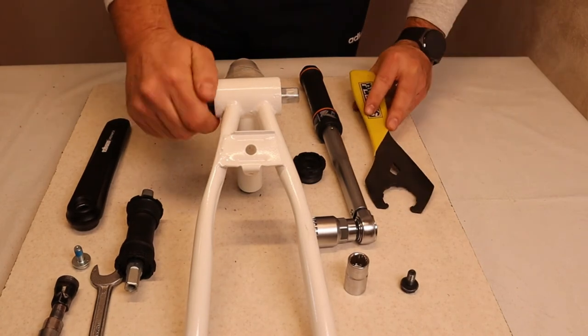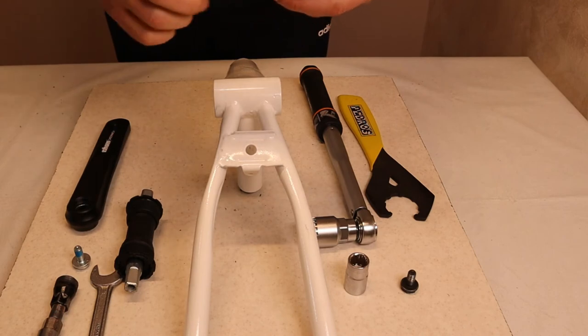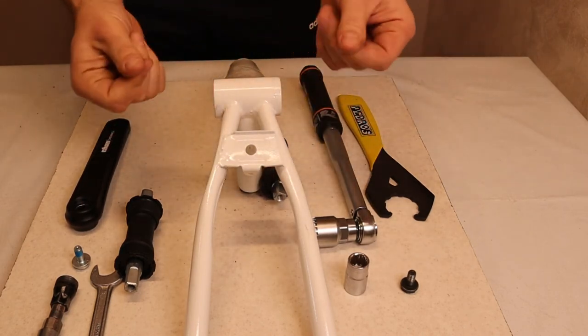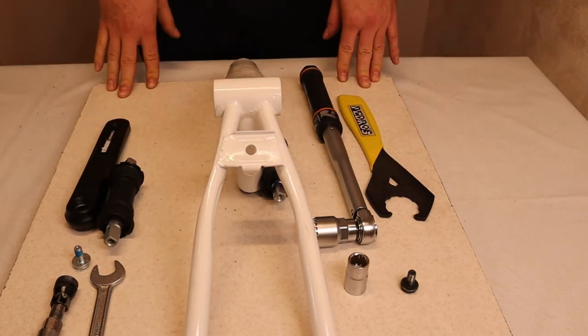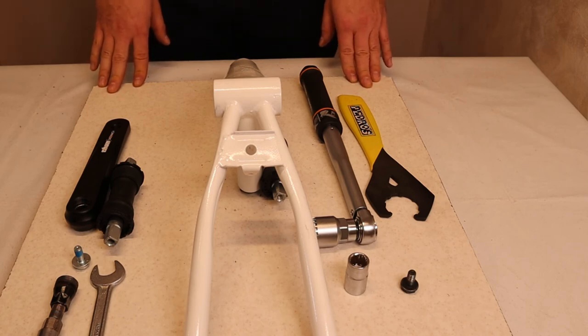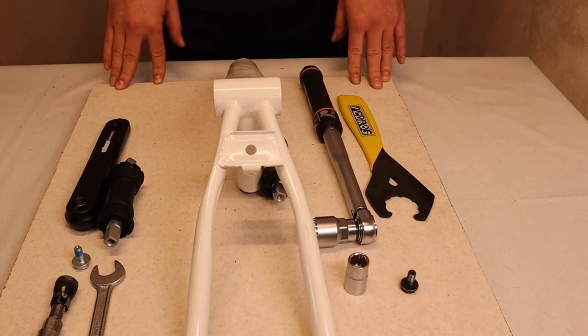Now we can use our hand to take out the BB — and here we have our BB, fully removed. With the frame clear, you should clean the thread again and start the assembly of the new Toon BB. If you have any further questions, I can send you the assembly recommendation sheet which will help you with all the details in writing. Thank you very much and see you in our next video.